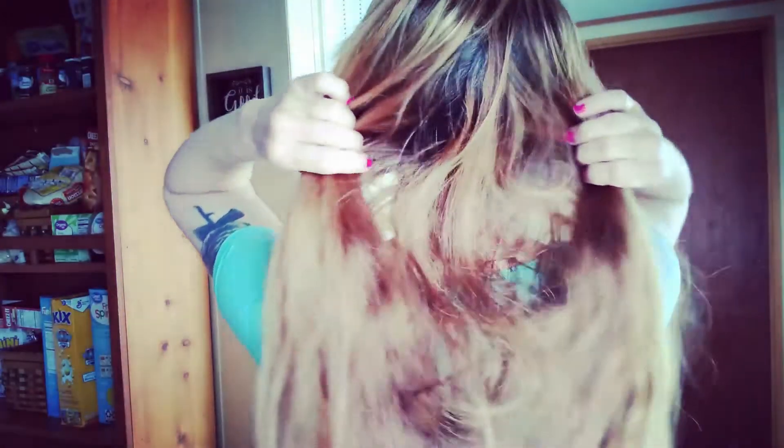Hey guys, it's me again, Jennifer. Today I am going to be highlighting my hair blonde. I have cap highlighted it three times now and as you can see it's still kind of dark in some places. It looks red underneath — you can see how dark it is, and on top you can see how light it is and how dark it is.